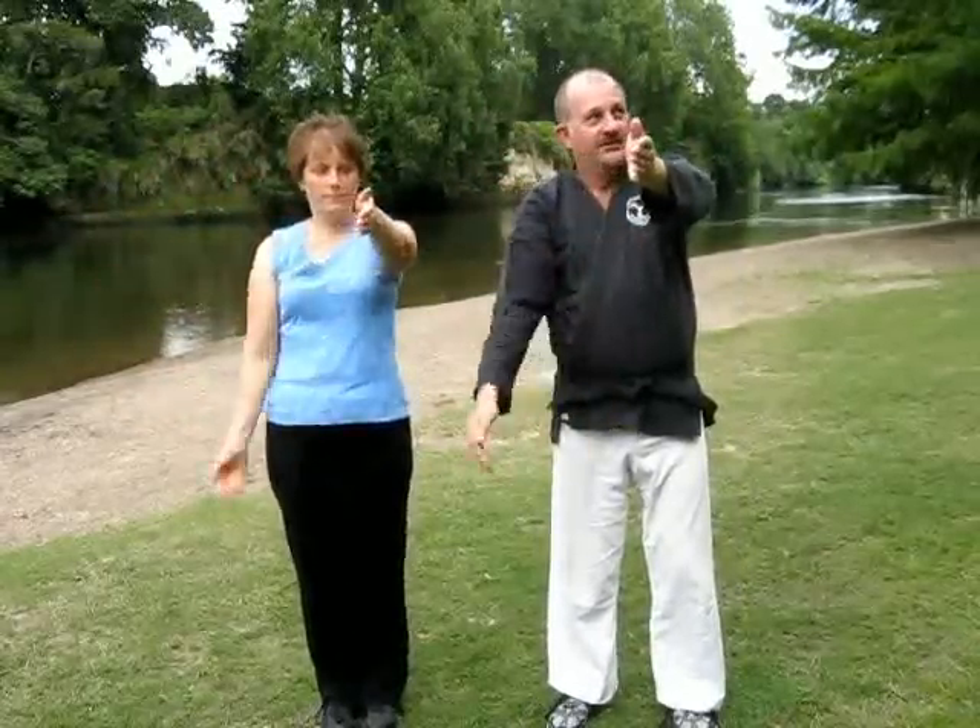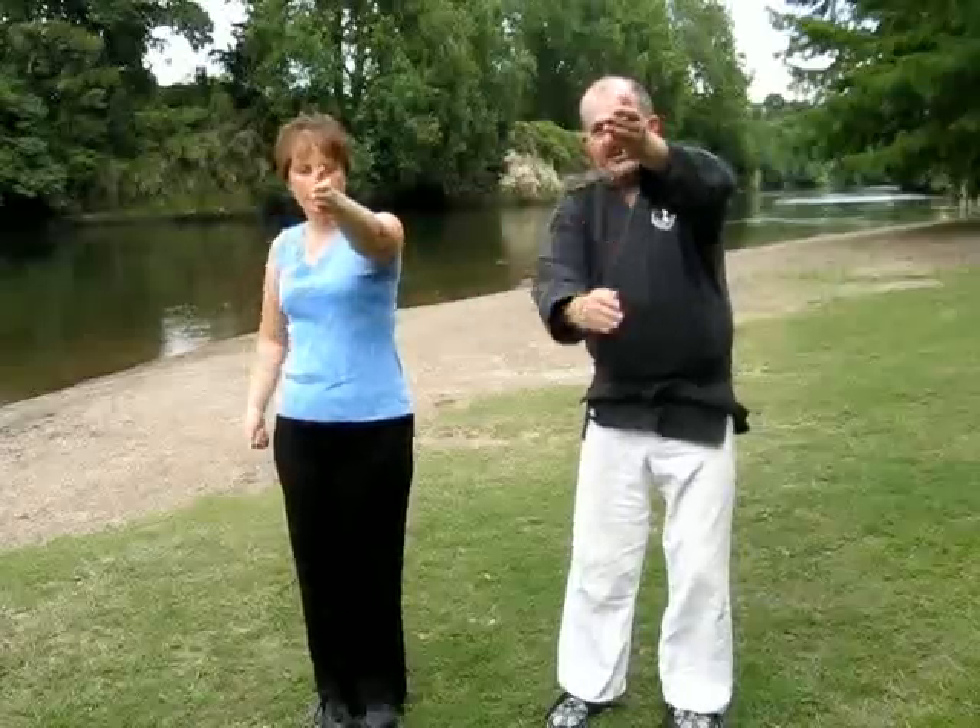It will cause disruption of the inner ear and make the person nauseous and unable to stand up for maybe half an hour to an hour afterwards. So this is a very powerful technique. What we do is put out one hand, cup the other hand, and come up like a short slap or a much longer slap.